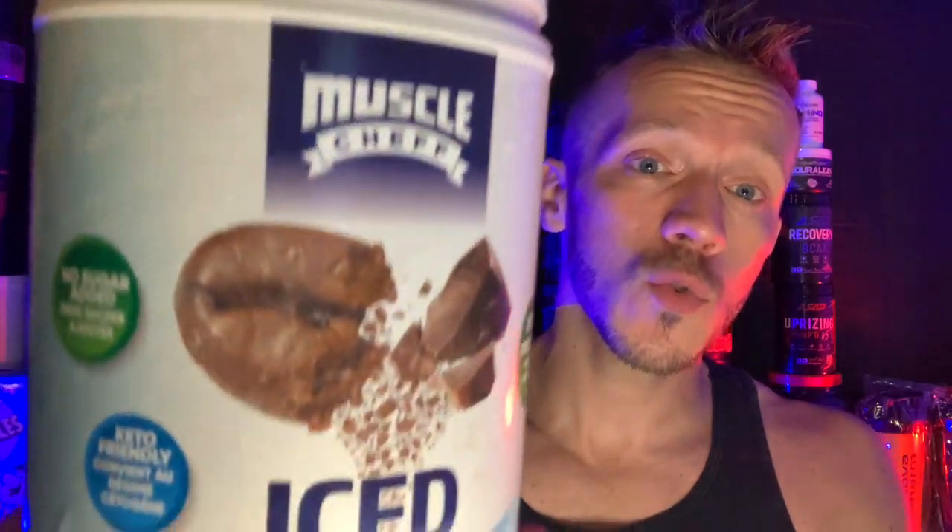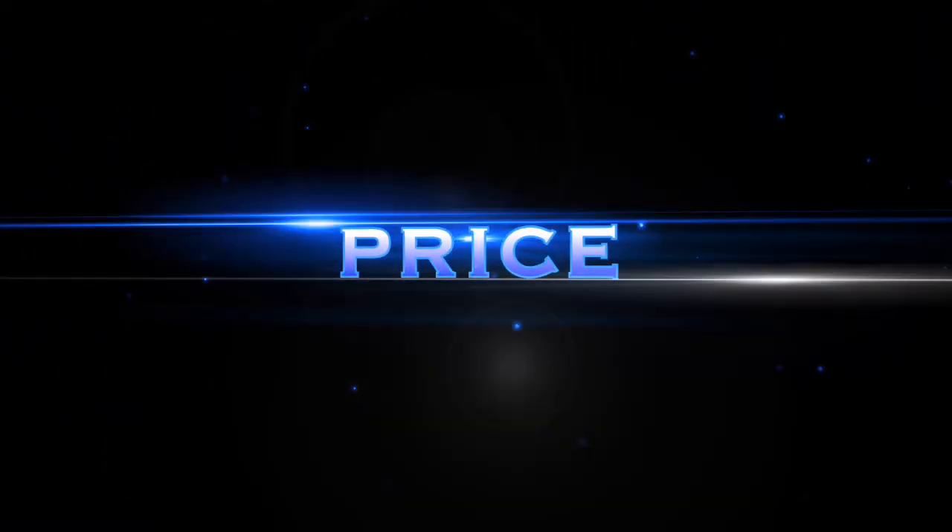Muscle Chef sent over their Iced Mocha Coffee Protein — shoutout to Muscle Chef for sending this over and giving me the opportunity to review it on my channel, I really do appreciate it. So without further ado, let's get to the review.